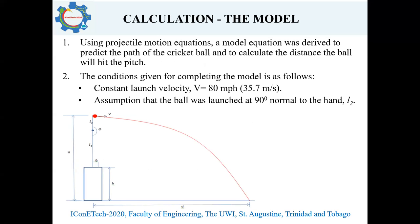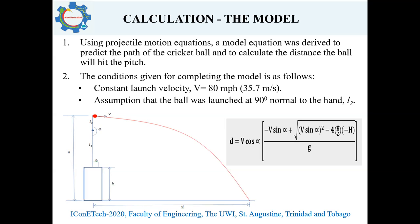To validate the experimental data, a model was derived using projectile motion to determine the length or distance the ball pitches after leaving the bowler's hand. Some conditions were taken into consideration: the velocity was kept at 80 miles per hour, and an assumption was made that the ball was launched at 90 degrees normal to the hand, as seen in the diagram. Here we see the model that was derived, showing the calculated distance from where the ball leaves the hand to where it hits the pitch.